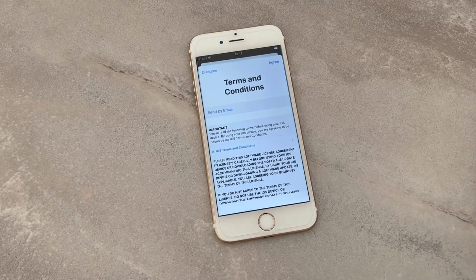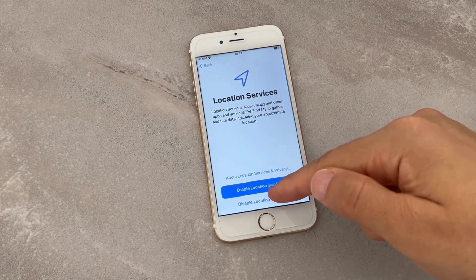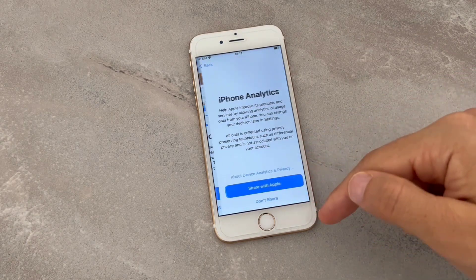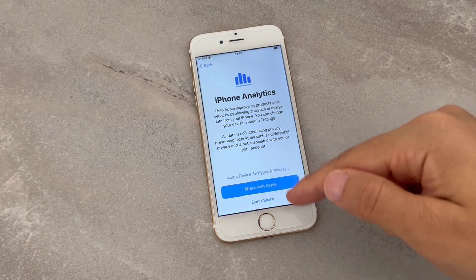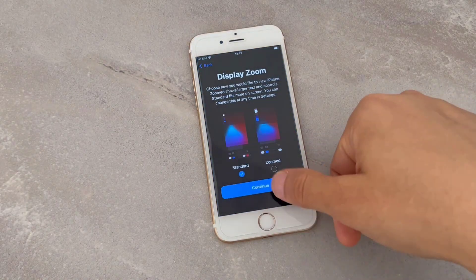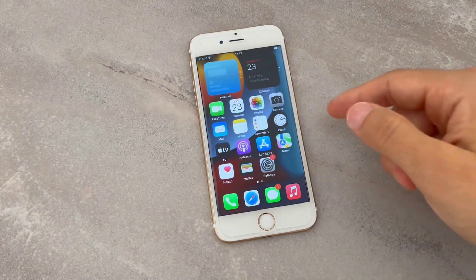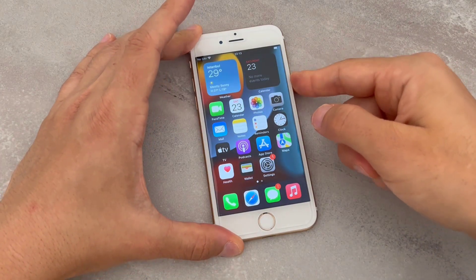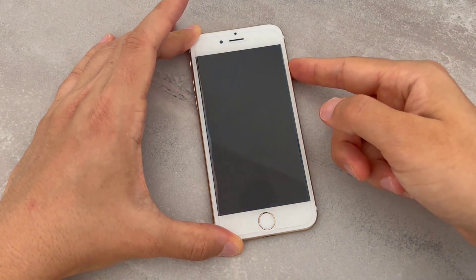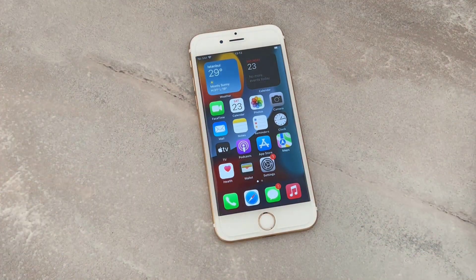I'll finish the setup: click 'Agree', then 'Continue', enable location, continue again, share analytics, continue, and 'Get Started' with your iPhone device. Now here you can see there is no passcode lock on my iPhone device — it has been completely removed using that software.